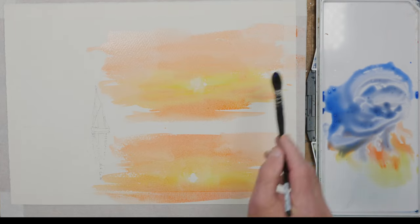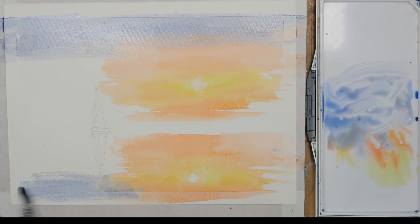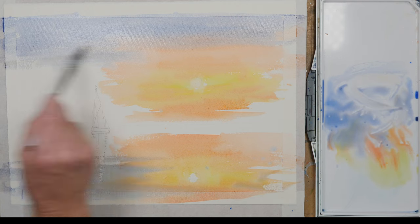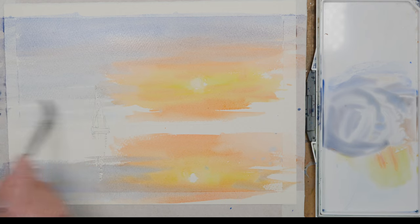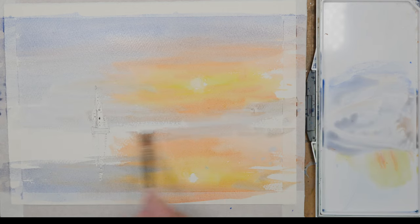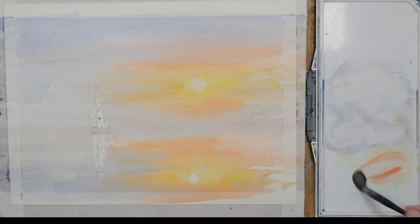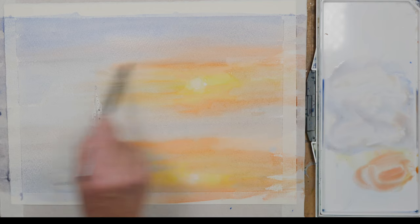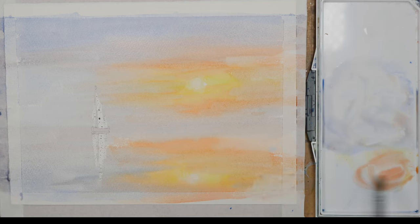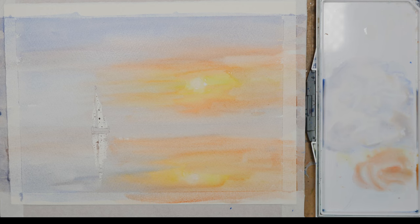This is ultramarine blue and I've just let that mix in a little bit with the pyrrole orange to create this bluey-grey sky and reflection in the sea, just gently overlapping the yellow and orange clouds to let the colours blend together, always trying to replicate the reflection of what's in the sky.